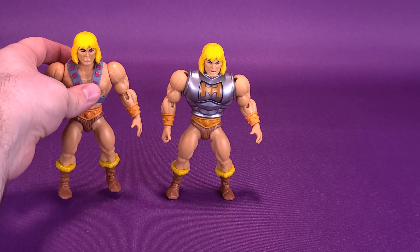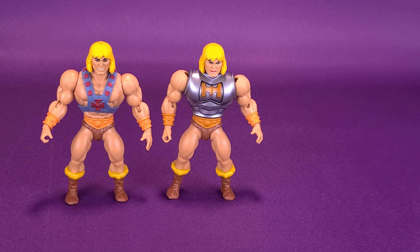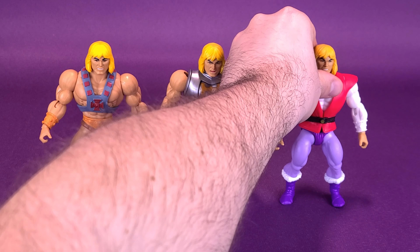Seeing as we've done enough of these, let's bring in a couple of other He-Mans for some size comparisons. We'll bring in first the original He-Man, the most powerful man in the universe, or so he says. We can also bring in Prince Adam, another He-Man figure that we've had a look at.